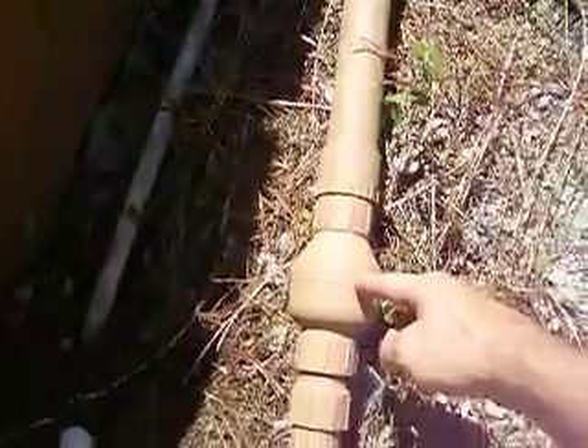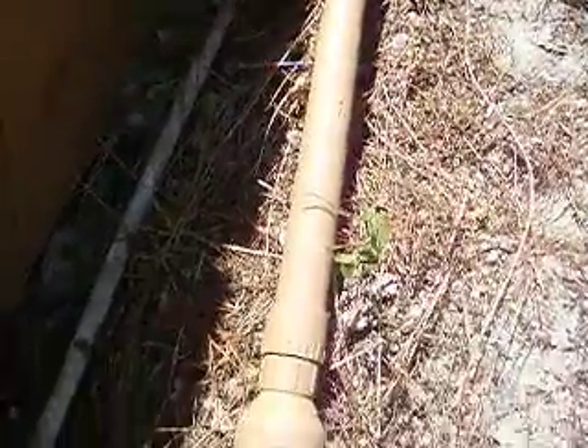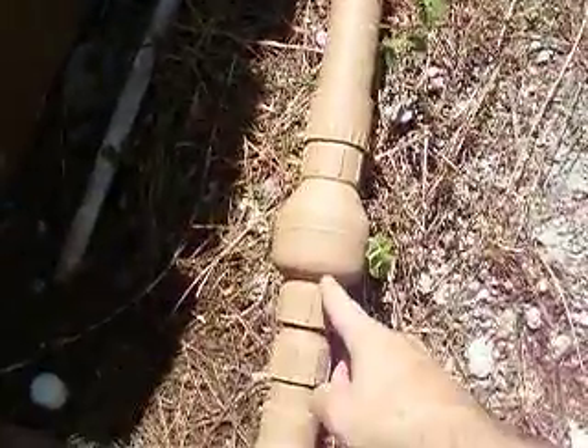This is a backflow preventer — a must-have — to keep the water that's up in this line from coming back down into the sump tank and causing the sump pump to work too hard.